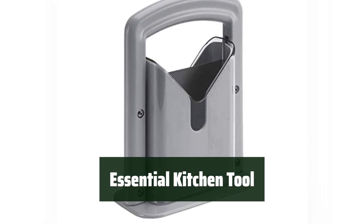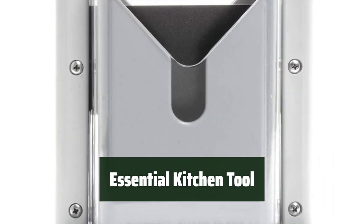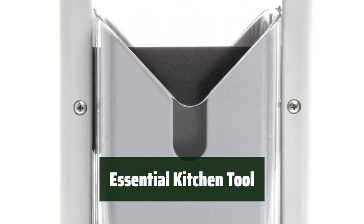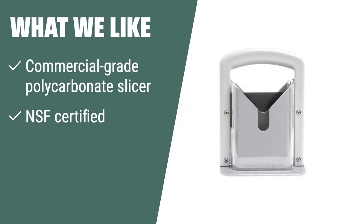Looking for a reliable tool that can handle all your slicing needs? The Winco BGS-1 Bagel Slicer is here to provide efficient slicing, safety, and convenience in one package. What we like: For efficient slicing in quick-paced food service venues, the Winco BGS-1 is your go-to choice. With commercial-grade durability, NSF certification, and dishwasher safety, this slicer provides convenience, safety, and efficiency in every slice.